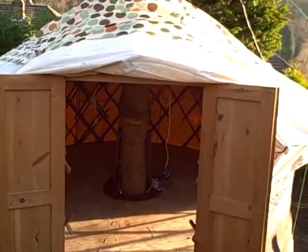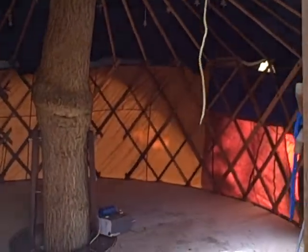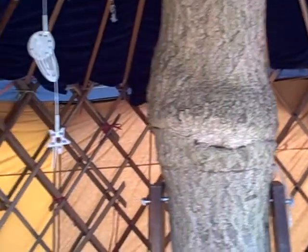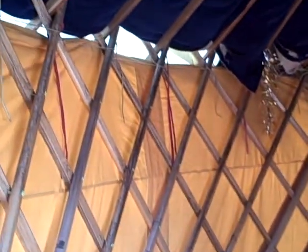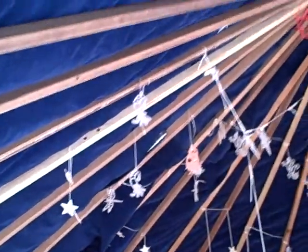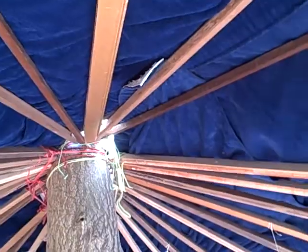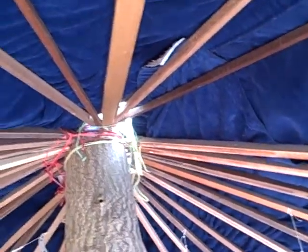I'll take a little jump now. Here we go inside. Another little window. I'll take a lot of the insulation out to show you the walls. There it is. There's all the walls and there's all the roof poles. I haven't made the last ring yet.